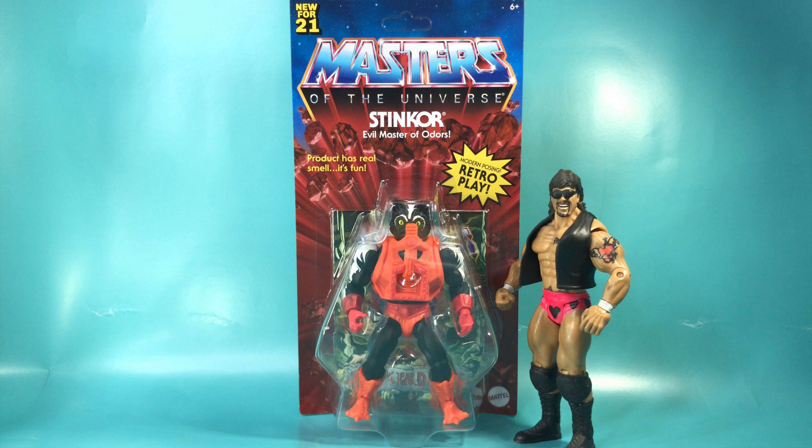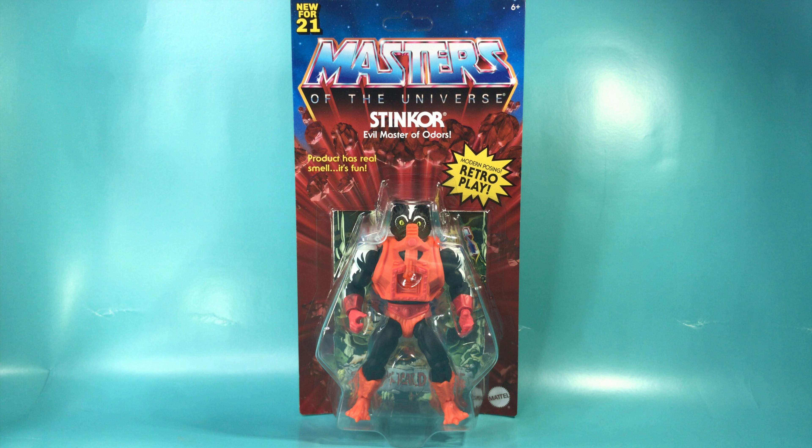Kionda, this is Hector Canales bringing you a quick unboxing review of 2021's Masters of the Universe Origins Line — Stinkor.